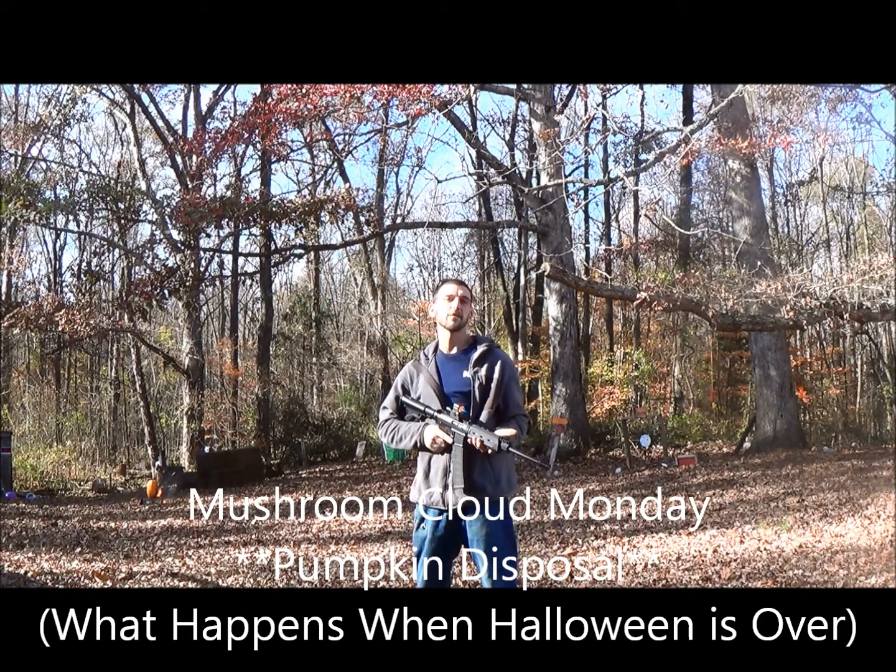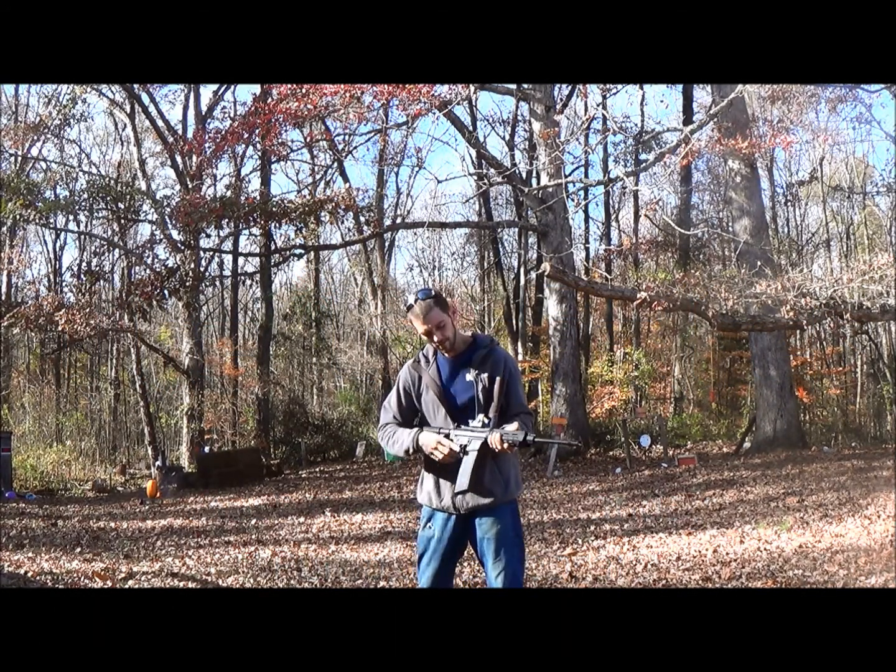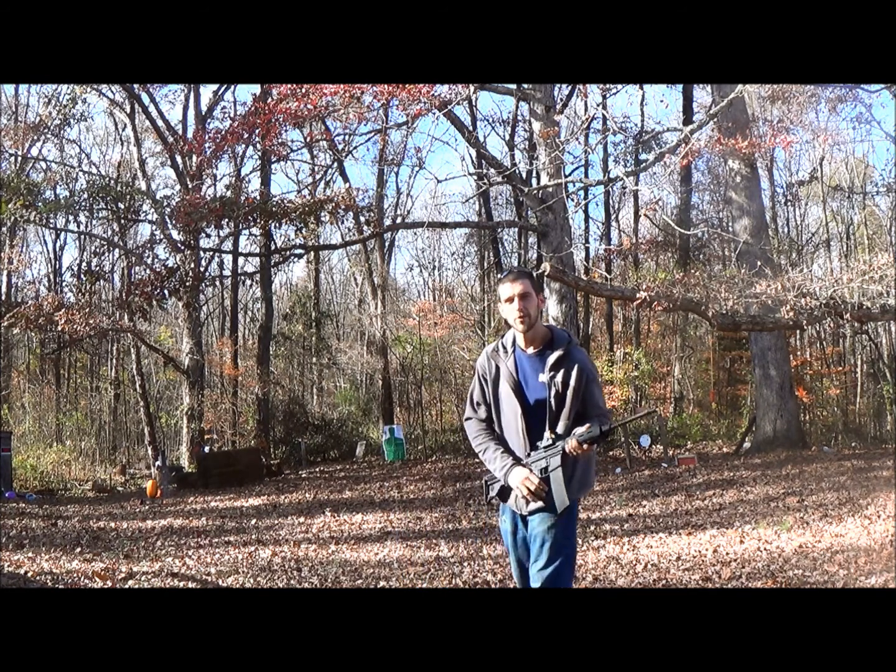I don't know what you guys do with your leftover pumpkins after Halloween, but I like a M193 ball and I'll show you how we get rid of ours.